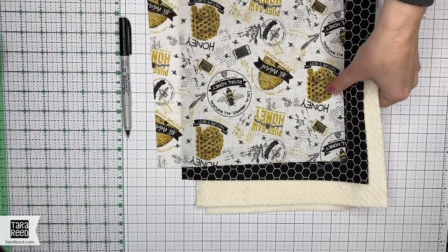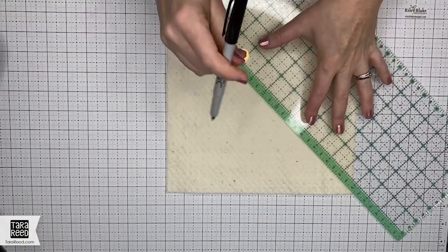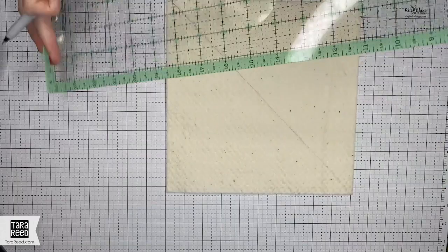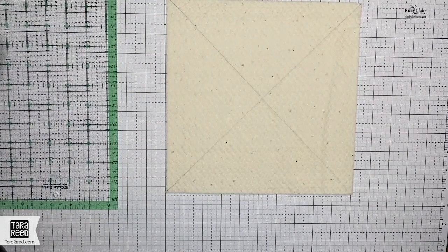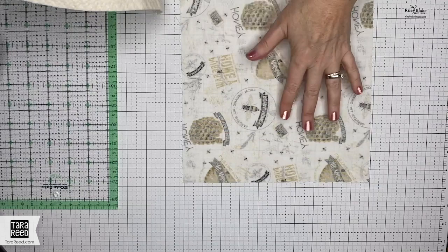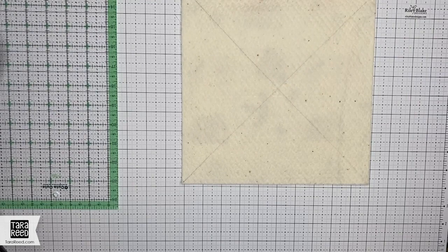Once you have those, what you're going to do to begin is take each piece of batting and draw a line diagonally in both directions. I just use a Sharpie — it gives an easy line. You can use chalk or a fabric pen. It's going to be on the inside, so it really doesn't matter, and it's easy for you to see on a video. You're going to do that on both pieces of batting, then put your fabrics right side down and layer the batting on top. Then take your sewing machine and stitch along these lines. Do that for both pieces.